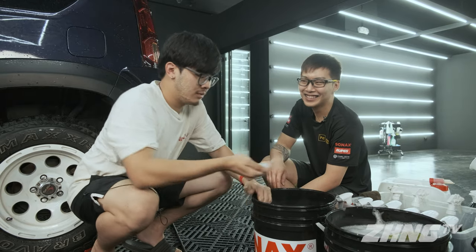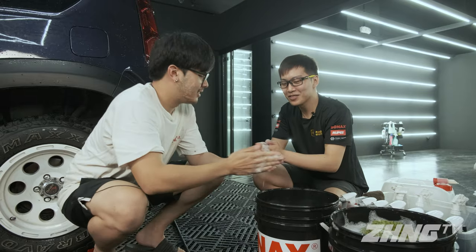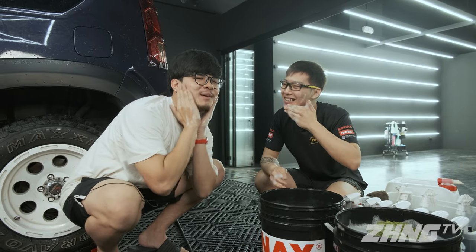So this one goes on your face? Yeah, it's safe as soap. Want to try? It's smooth — smooth like butter.